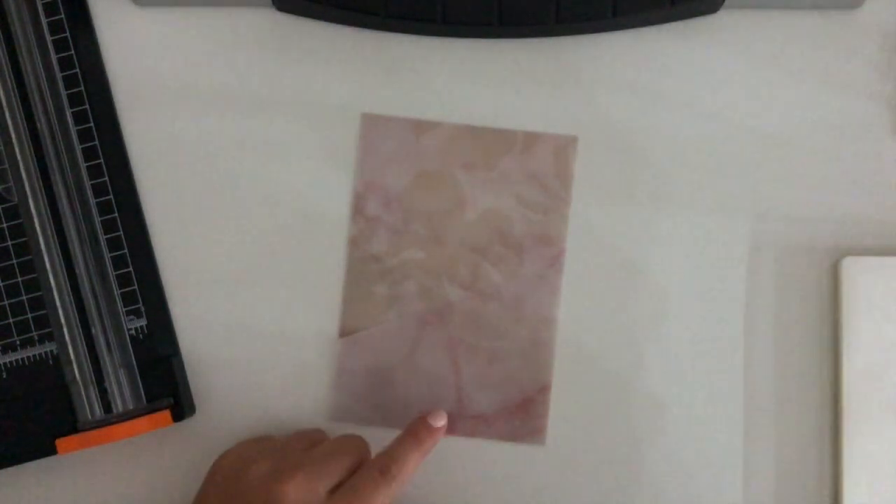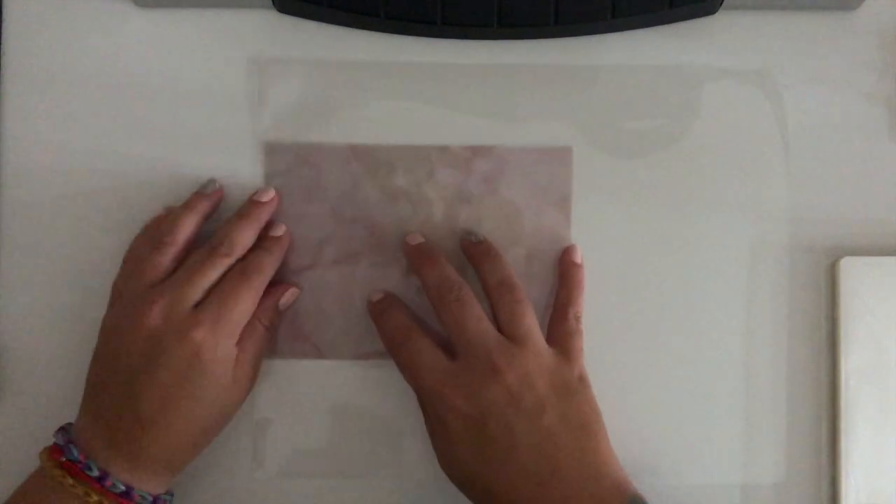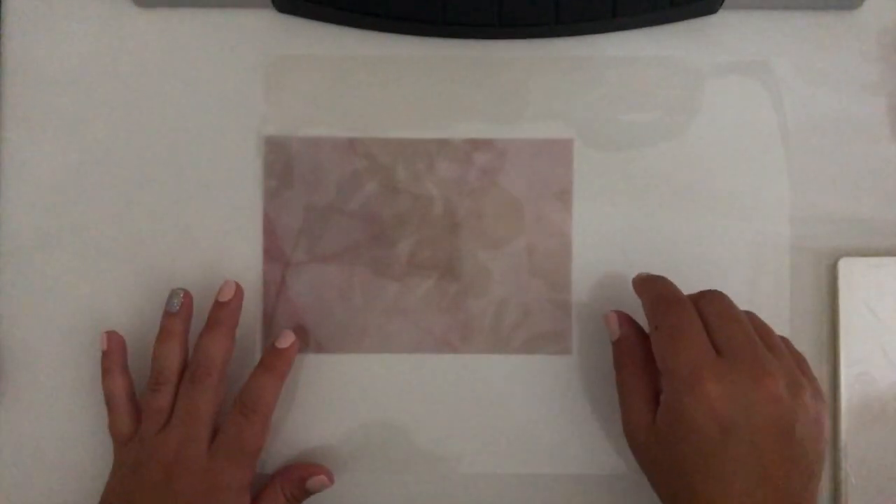The sleeves have a sealed edge at the bottom, which is what I'm going to put the bottom of my pocket towards. I'm going to open up the sleeve, stack everything up, make sure it looks nice and perfect, and put it right into the corner. I'll line it up as much as I can into that corner spot, making sure none of the pieces fall out of place.